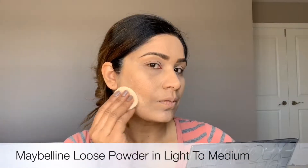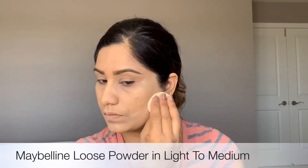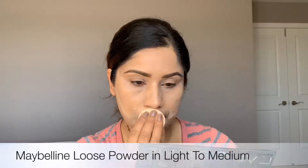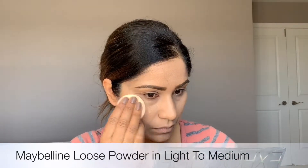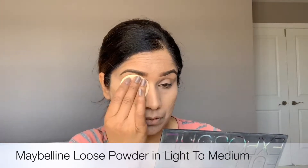Whatever is left in your beauty blender, try to apply on your eyelids. Now I'm going to use this loose powder by Maybelline in medium to bake all over wherever you applied concealer before, to prevent creasing under your eyes and on your eyelids as well.